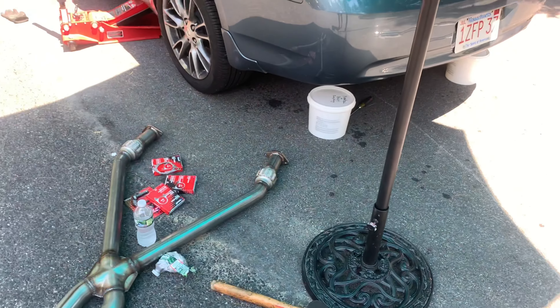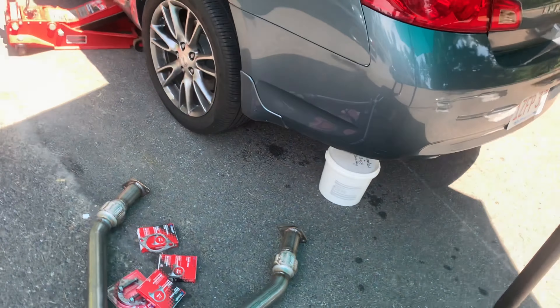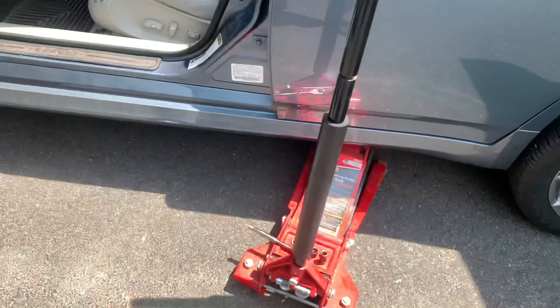I'm gonna start putting the Y-band in and seeing how it all fits together. Hopefully this goes together nice and easy, because it's like 90 degrees out — not the best conditions to be doing this stuff — so I'm just gonna try to bang through it quickly.